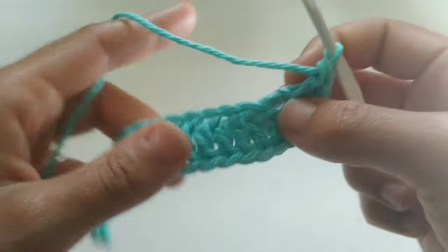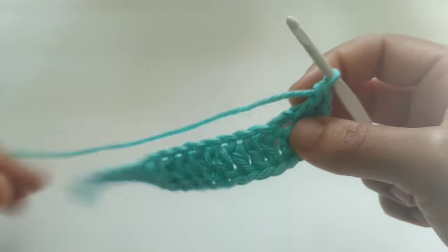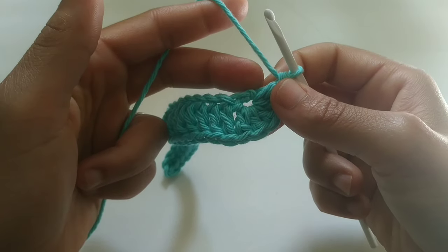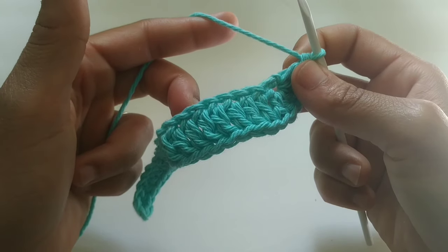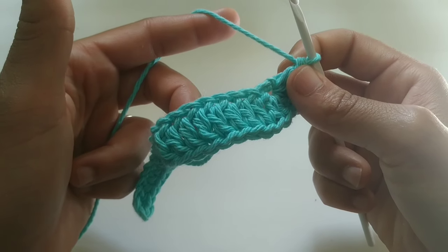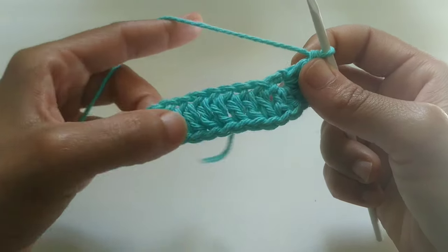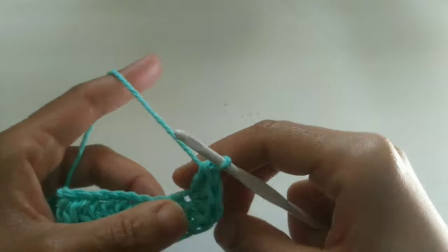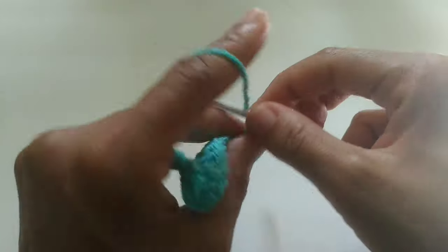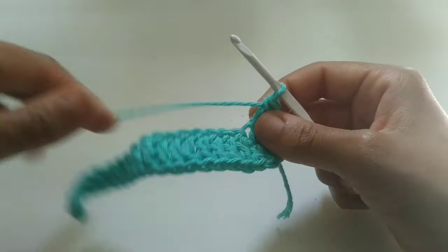Now we're going to be working on the bottom side of your chain, so underneath. For size small, we're going to double crochet into the next eight stitches. Medium, double crochet into the next 10. Large, double crochet into the next 12. Pause your video here, continue placing the appropriate amount of double crochets into the next stitches, and I'll meet you when you get there.